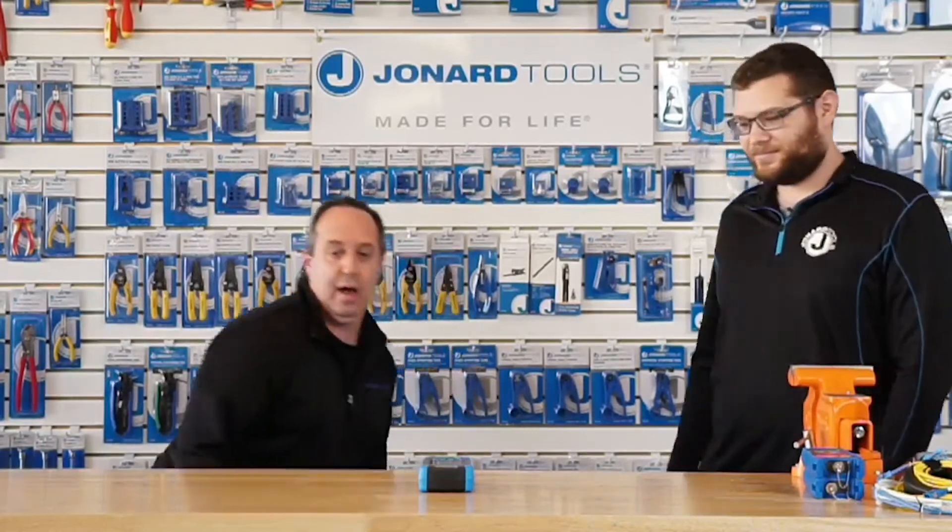All right, and with that, what I'm going to do today is turn the demonstration over to Michael. Michael, go for it.